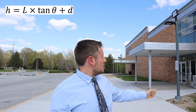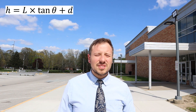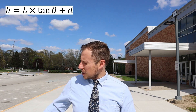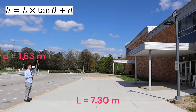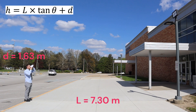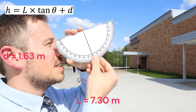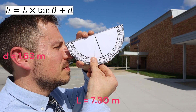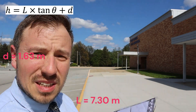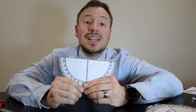I'm going to measure the height of this lamppost using my clinometer. I'm going to stand on the yellow line. All I need to know is the distance from the yellow line to the lamppost — that's 7.3 meters. I'm looking at the top of that lamppost, then I grab the string to get the angle. And that is how you build and use a clinometer.